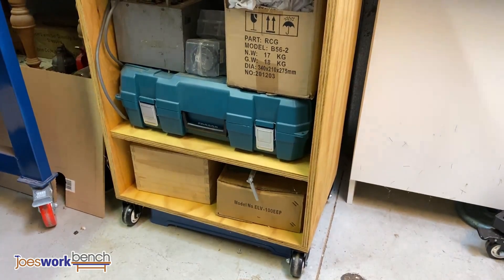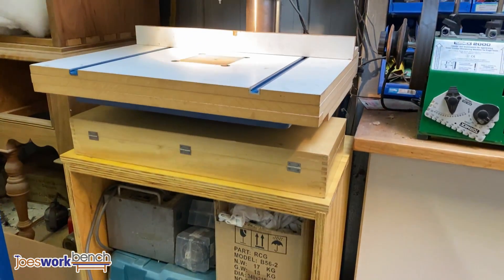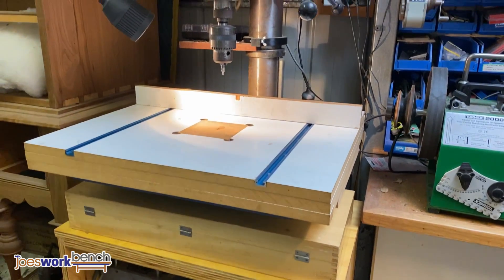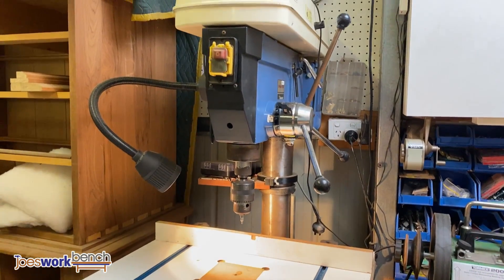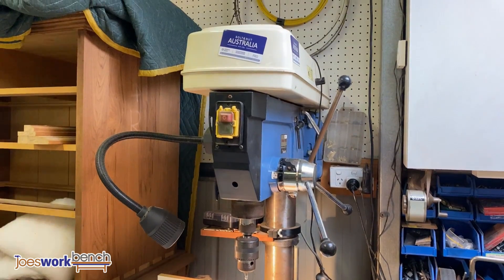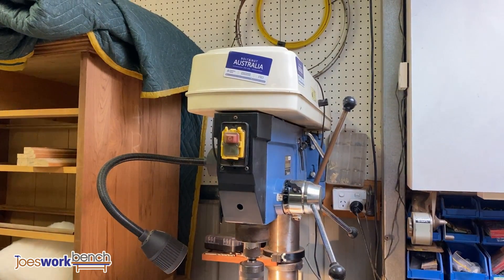On the back wall sits my drill press. It's one of my oldest machines and every project pretty much gets a run on the drill press. I recently added a pull-out cart underneath it — it allows me to gain a little more storage and when I roll it out it doubles as a laptop stand for the CNC machine.